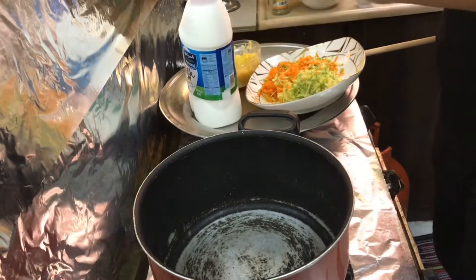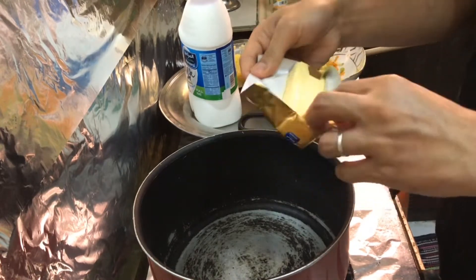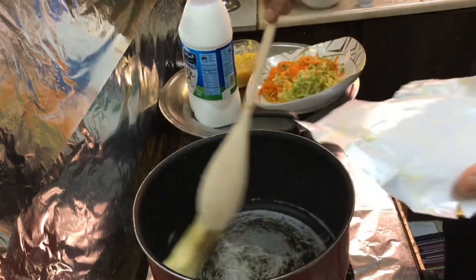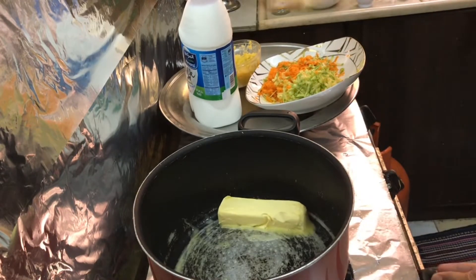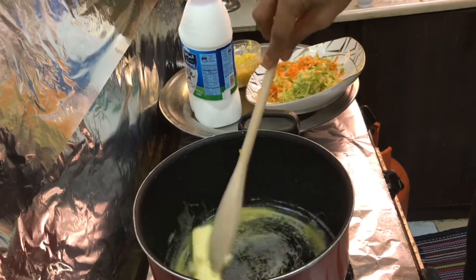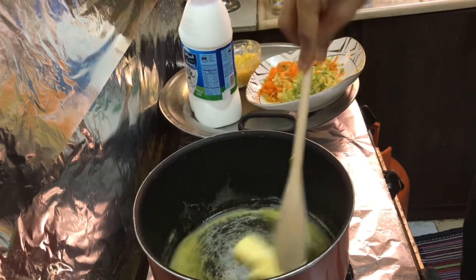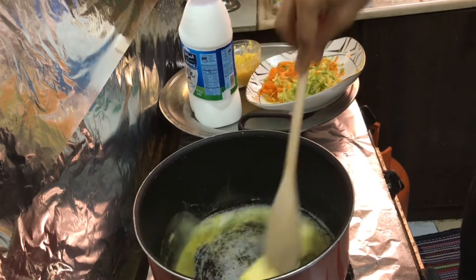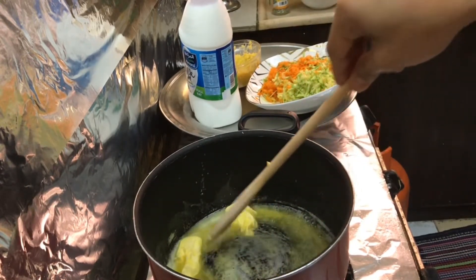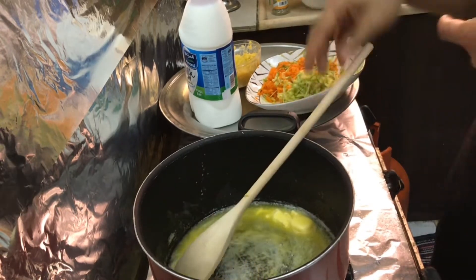The first thing we have to do is melt the 100 grams of butter. This is very, very delicious — it's one of my favorite soups, which is very nutritious and very healthy. Once the butter is melted, we can add the corn.